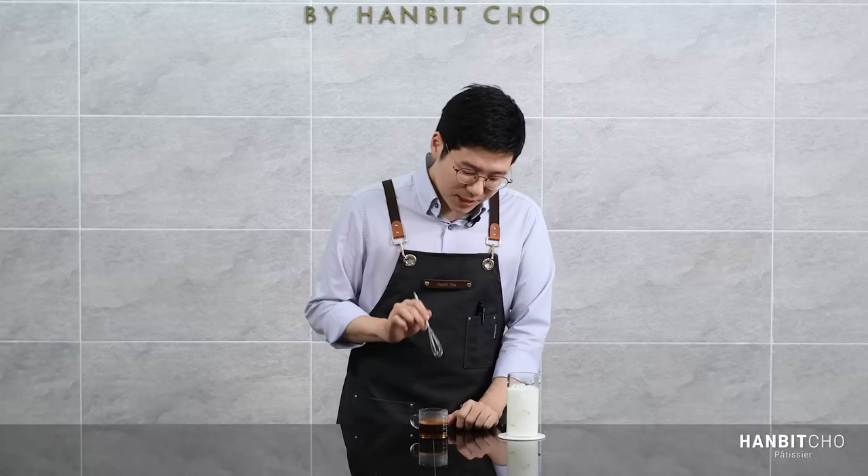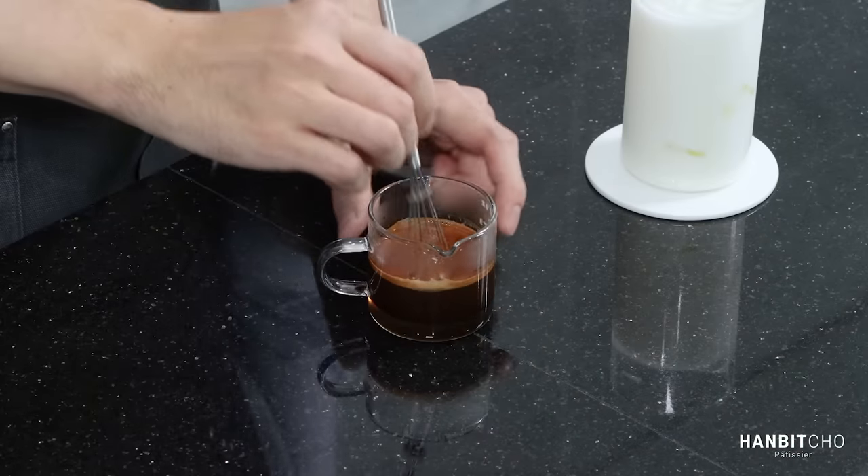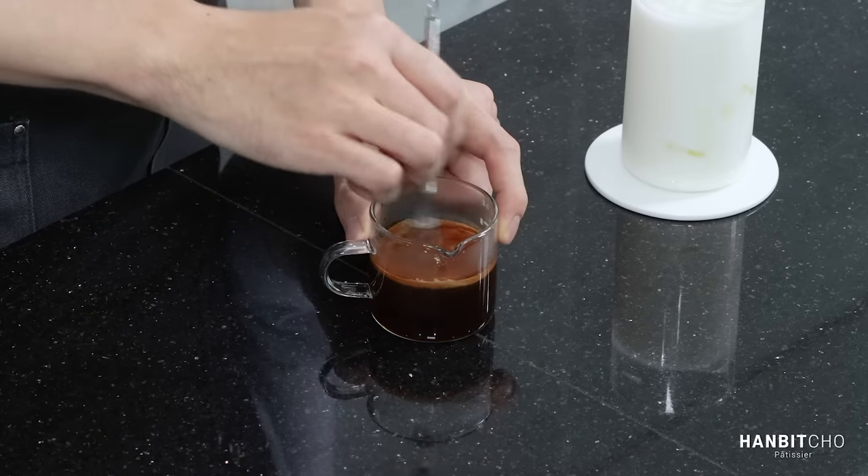Here's my freshly extracted espresso. You can see the vanilla syrup below, so I'm going to mix them well together. That's well mixed — I just have to pour it and that's it.